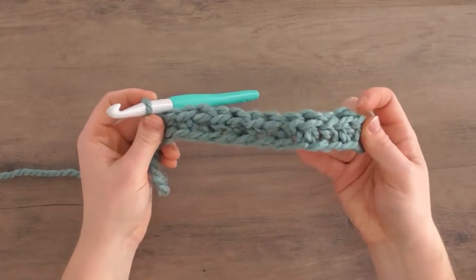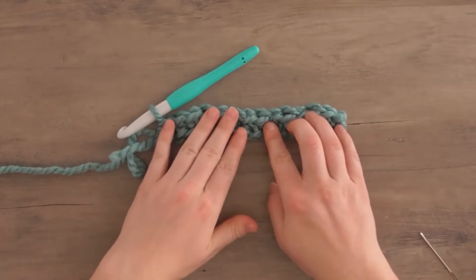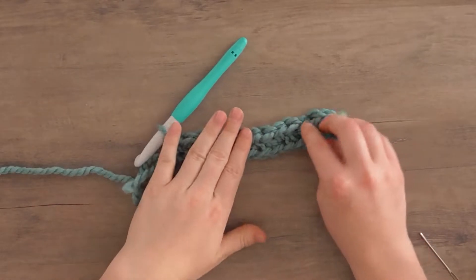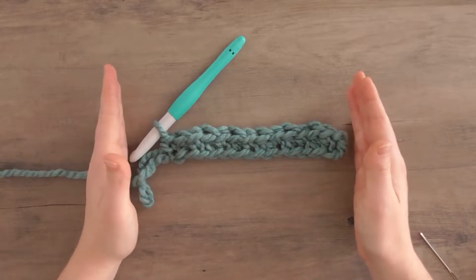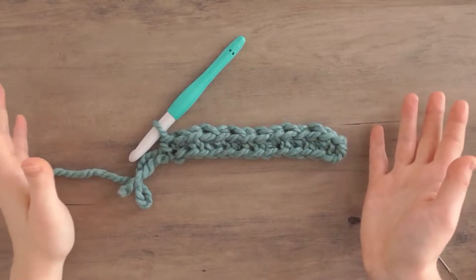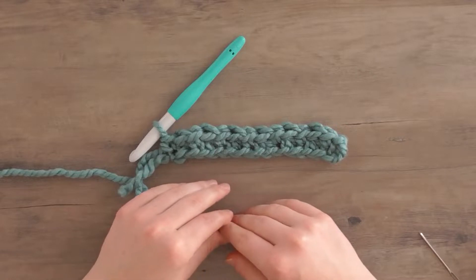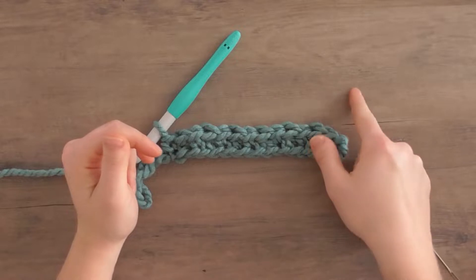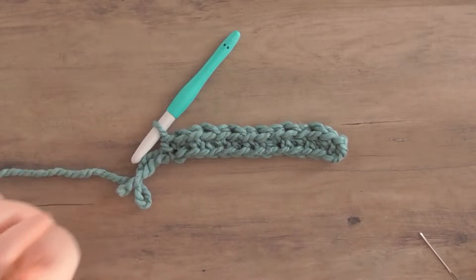Now you've completed your first row of lemon peel stitch. To complete the scarf, you're going to work a further 92 rows for a total of 93 rows. If your gauge is a little different, the dimensions of the scarf are approximately 8 inches wide by 62 inches long. The length was basically determined by how many rows I could get using just two balls of Woolies Thick and Quick, leaving enough to single crochet the two ends together.